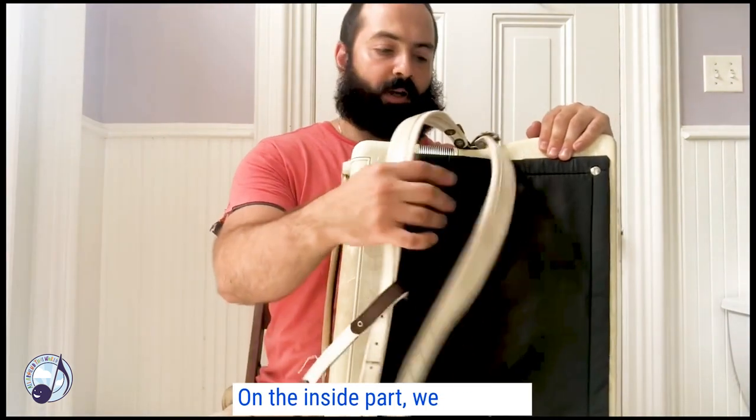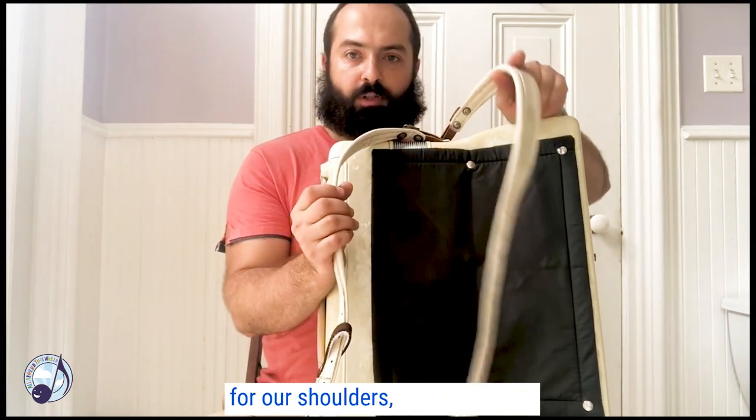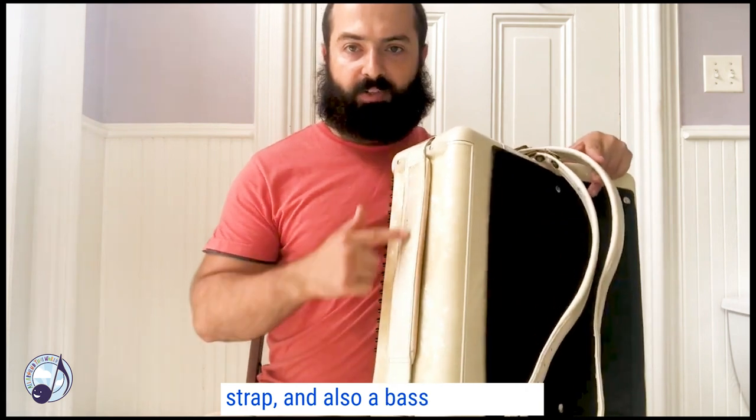On the inside part, we have two straps which we're going to use for our shoulders — a right strap, a left strap, and also a bass hand strap.